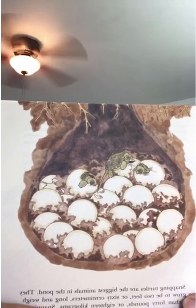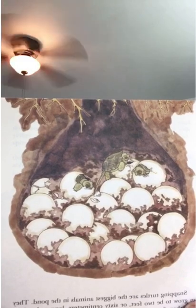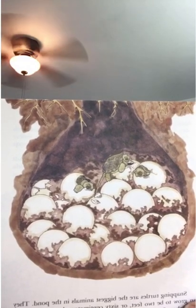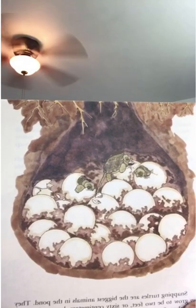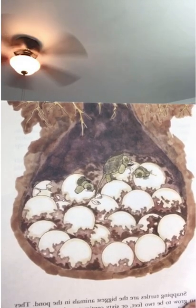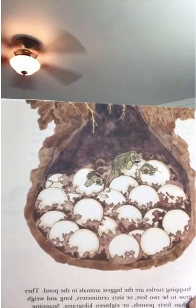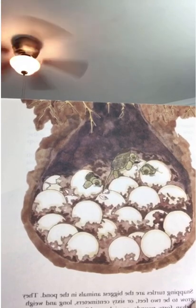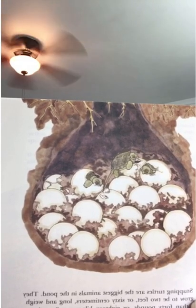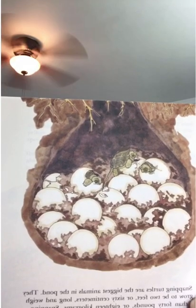Snapping turtles are the biggest animals in the pond. They can grow up to 2 feet, or 60 centimeters, long, and weigh more than 40 pounds, or 18 kilograms. Snapping turtles spend the winter in the mud at the bottom of the pond. In spring, they come out and dig a hole in the ground near the pond. This is where they lay their eggs. The eggs hatch into tiny turtles in about three months.